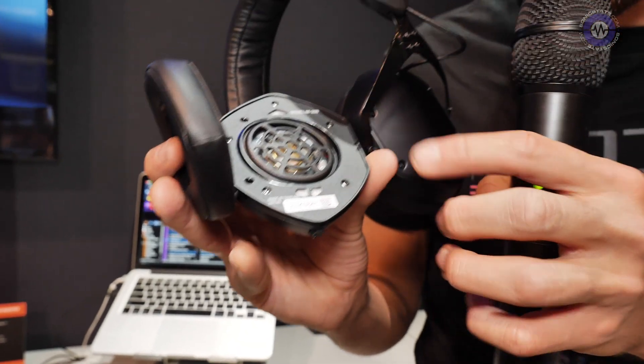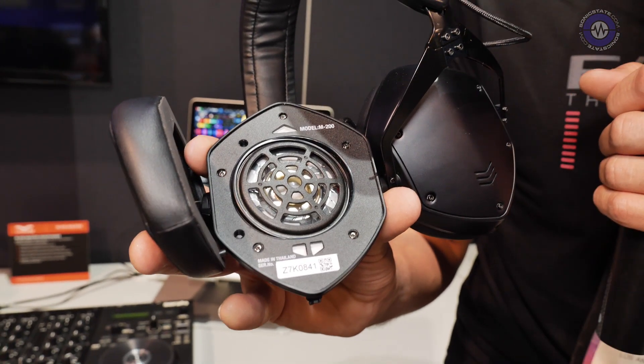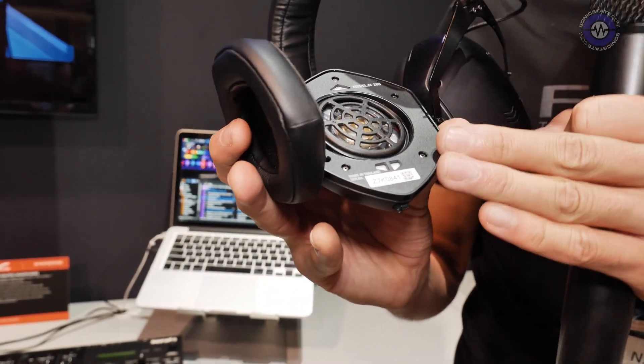The drivers are also upgraded. They're high-res Japanese CCAW drivers, and the sound signature on these you're going to notice is completely different from the rest of the line. It's actually very flat, very crisp, very clean. You have the high-res, so you're going down 5 hertz all the way up to 40K.